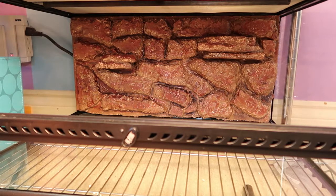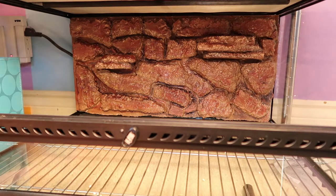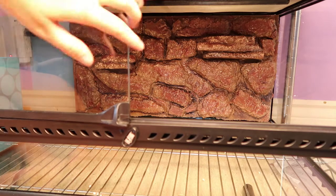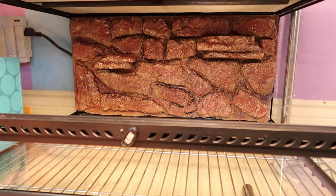Hi guys, welcome back to my channel. If you're new, welcome — my name is Zoe, but most people know me as ZA Reptiles. Today we're going to be setting up my bioactive Kenyan sand boa enclosure. I had a hard time figuring out how to film this because this tank is down on the ground, but I think I got it — hopefully I don't bump the camera.